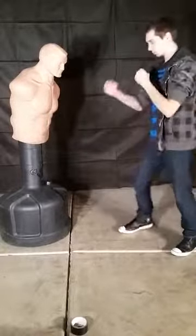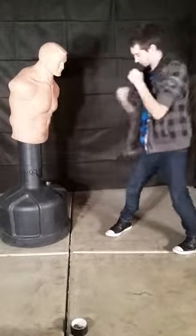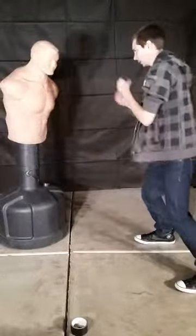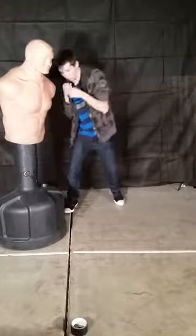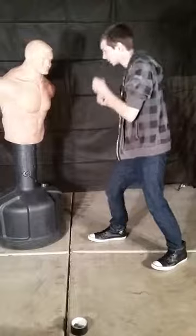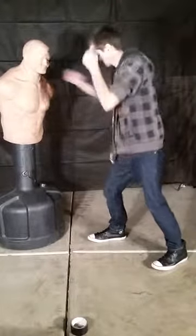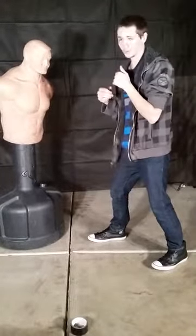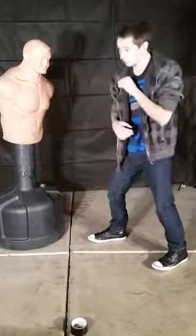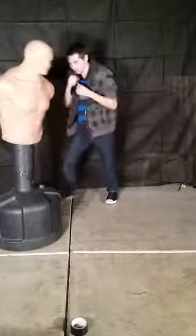We're going to start with the jab, and we're just going to do Rockin' Sockin' Robots. Move around while you strike, because you don't want to be a stationary person who gets hit. Even if you have good blocking, you want to make it harder for him to hit you. So you want to have good blocking, good heavy movement, and move forward.